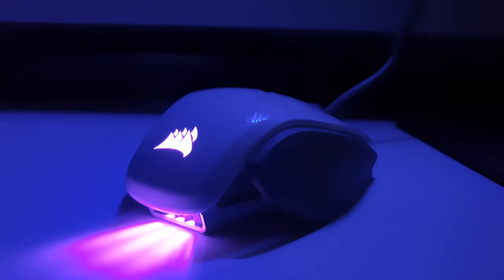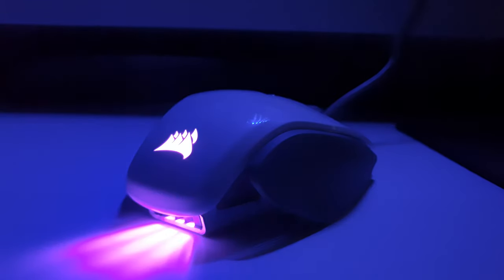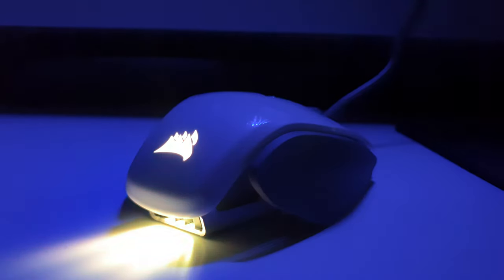I honestly couldn't find anything I didn't like about this mouse. I currently have a Corsair Skimitar as well and I much prefer this one. It's a lot more comfortable in the hand and again the build quality seems a lot more solid than the Corsair Skimitar.